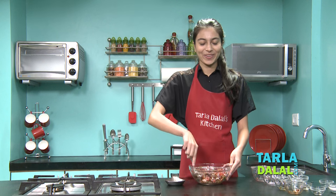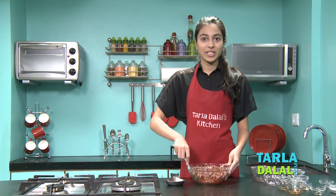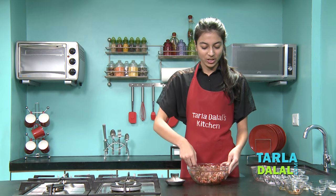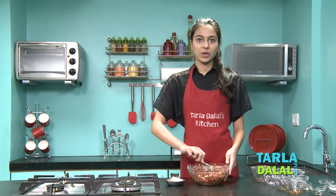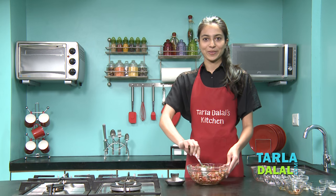It looks really nice and colourful in this bowl. This is so tasty by itself that you can just take some nacho chips and eat it plain as well. But I'm going to be putting this in the fondue. Now it's mixed well and the chunky salsa is done. So let's proceed to make the fondue.